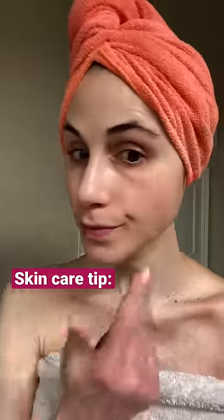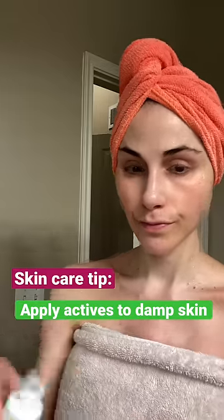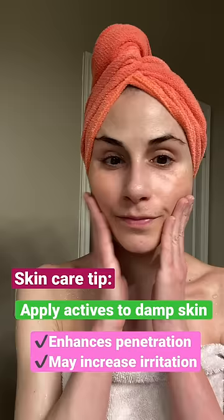If you're frustrated that you're not seeing results from your skincare products, try this tip: apply skincare actives to the skin while it's still damp. This enhances penetration of the active ingredient.